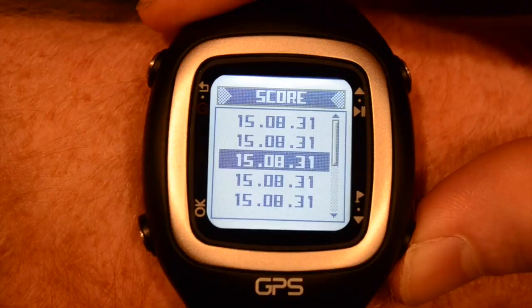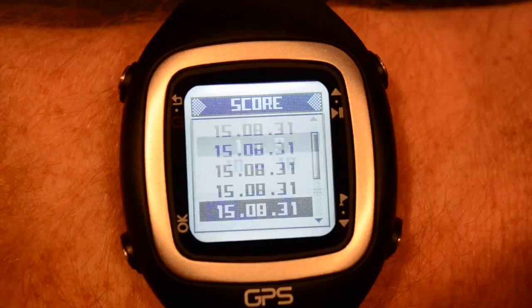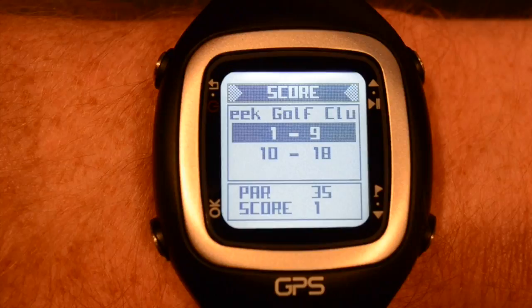Scroll through to select the right round and it's all right there for you, broken down by the front and back nine, your score and its relation to par.